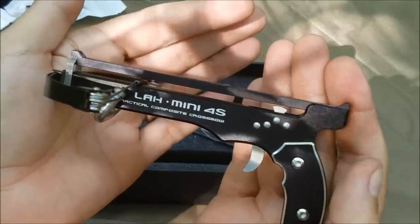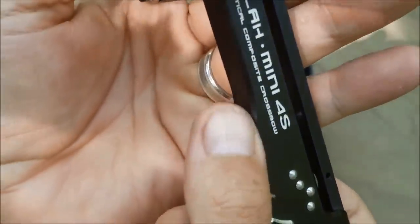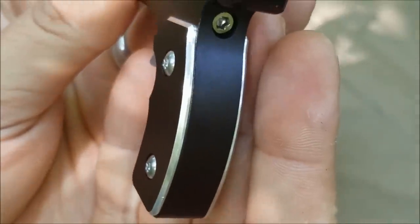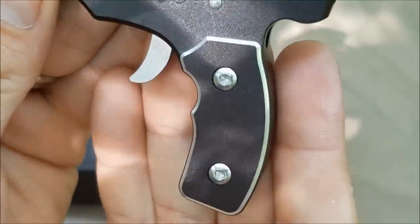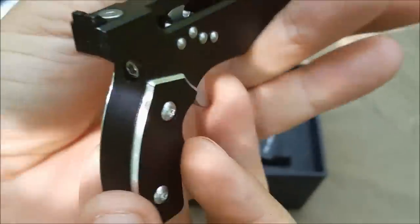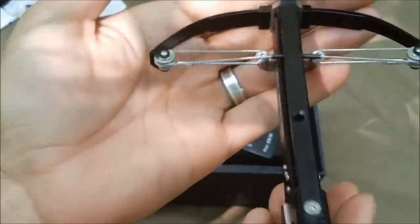This is sturdy aluminum. It's got the beveling on the corners — not sharp edges. Looks like it's got some aluminum silver polished handles that are bolted to it. It feels really solid. Can't wait to test this thing.